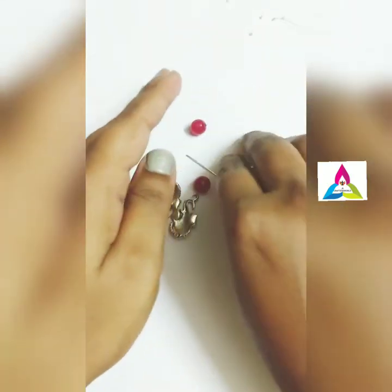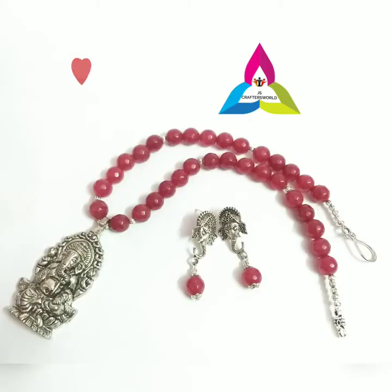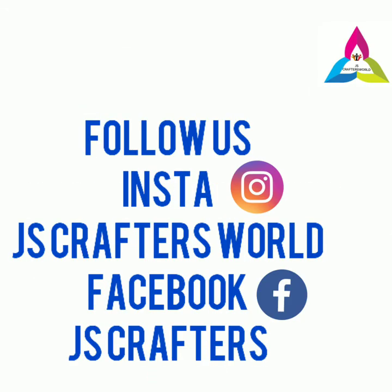If you have liked the video, give us a like, and for regular updates subscribe to the channel and press the bell icon. Thanks again for watching the video. Follow us on Instagram and Facebook.